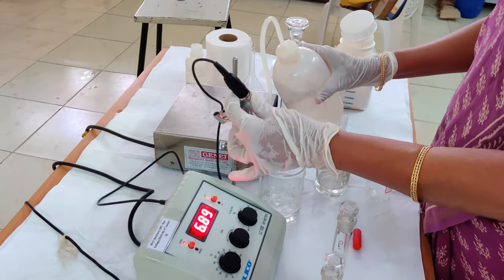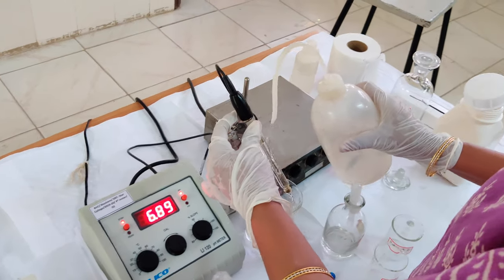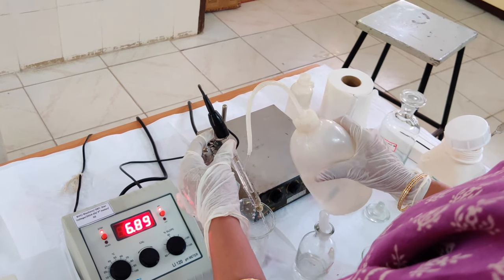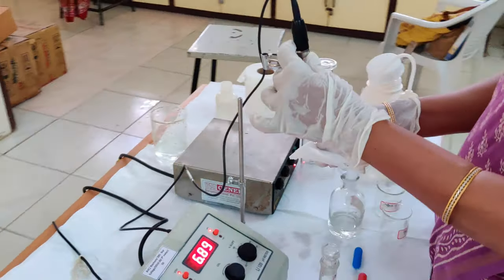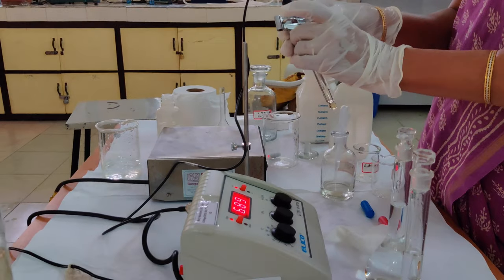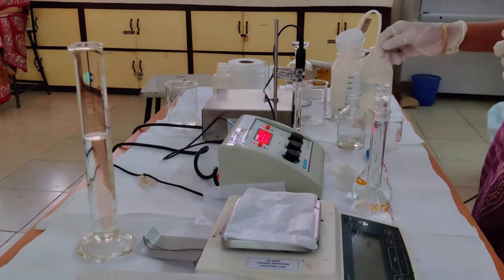This is how we have to rinse the electrode. We should cover all the areas of the electrode with the double distilled water. We should not rub the electrode — we should be just touching the tip of the electrode. After washing thoroughly with double distilled water, I am going to take the pH 4 buffer.